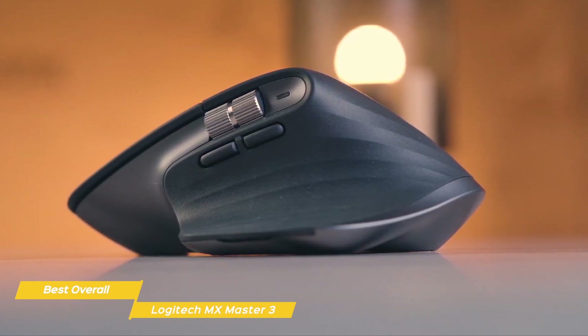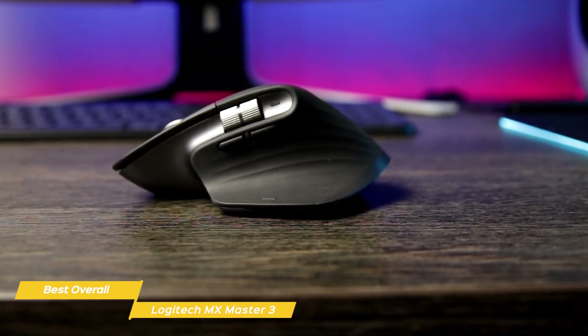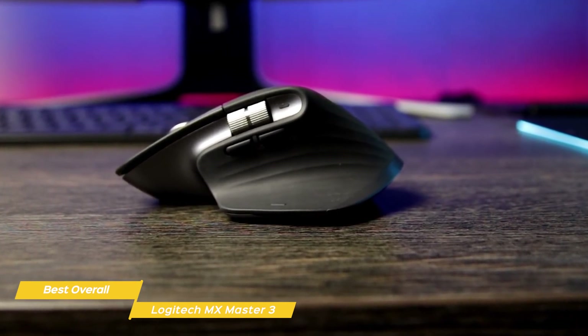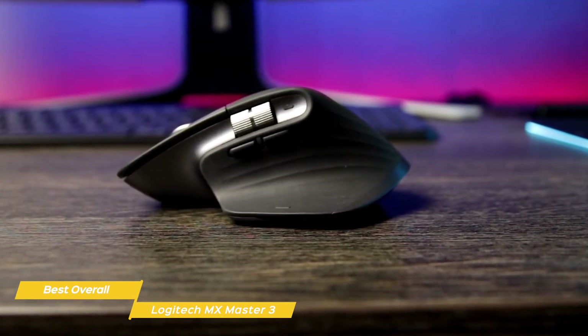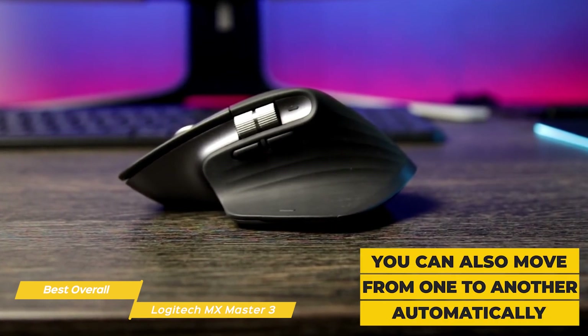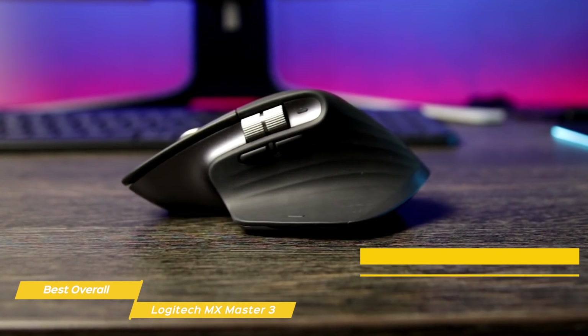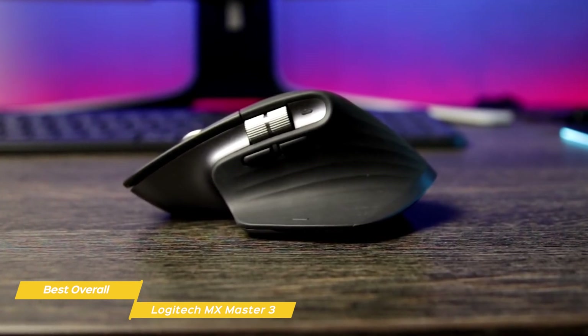Set them up and watch your productivity soar. Pair the MX Master 3 to your MacBook Air, iMac, and iPad and switch between them seamlessly. Not only can you share the MX Master 3 between devices, you can also move from one to another automatically. Just move your cursor to the edge of the screen on one device, wait a second, and the cursor will go to the other device.